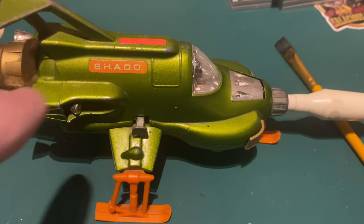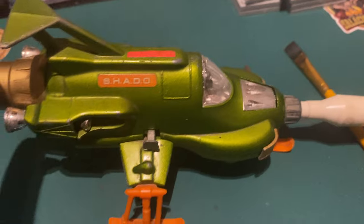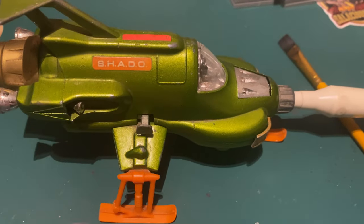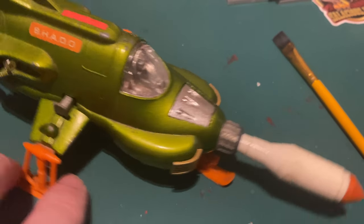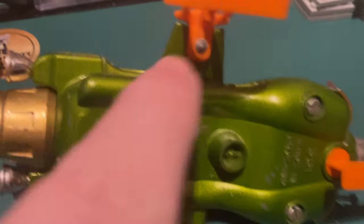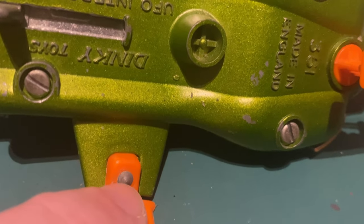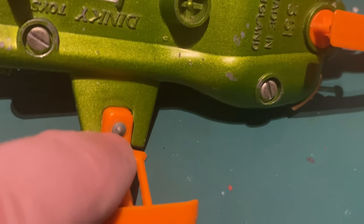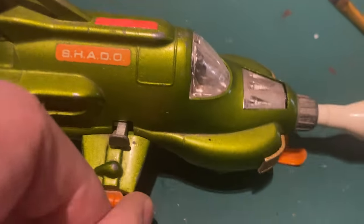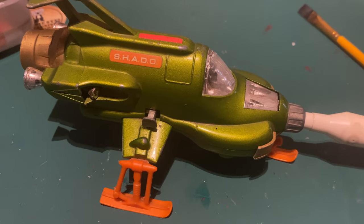I would like to do another video where I make one white because they were white in the show. Why Dinky used green paint - they made the Thunderbird 2 blue because they said green wouldn't sell, so they made this green instead of white. They are quite expensive so I'd have to get a complete beater to try that. The only thing with getting a shell is these skis have got studs so you'd have to drill those out, get some new studs and new skis - that is a pain. But the good thing about Dinky is the screws, as I said. Thank you for watching!